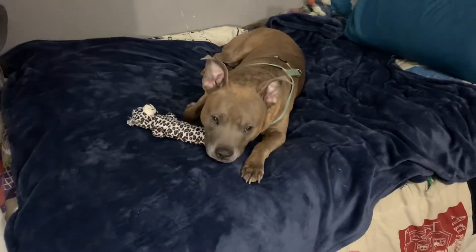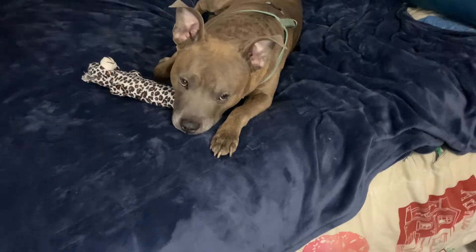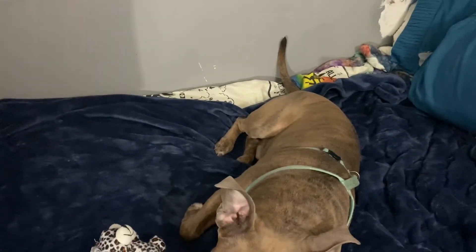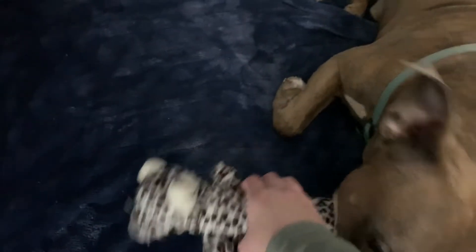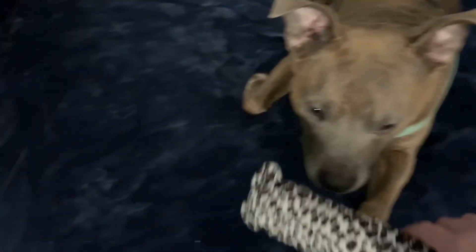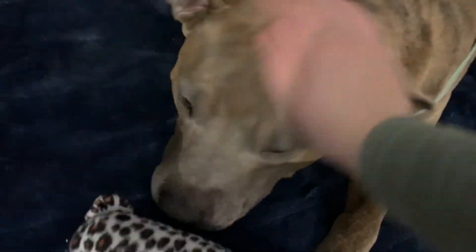Are you being all cute? Are you being all cute? You're just being lazy right now — that's okay.